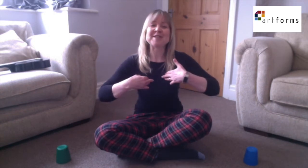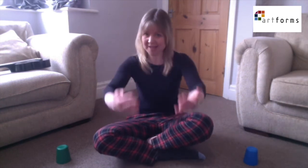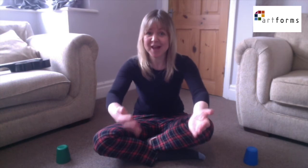Have you brought your talking voice? Yes I have, yes I have. Let's see if you can answer other questions. Have you brought your singing voice? Have you brought your low voice? Have you brought your high voice? Have you brought your American voice?